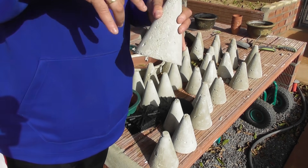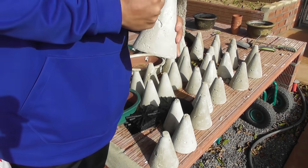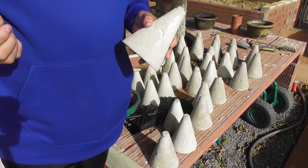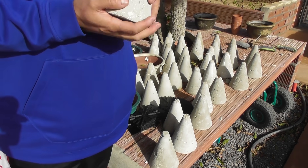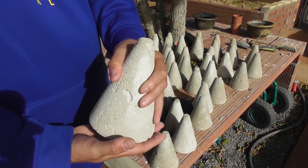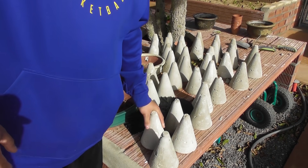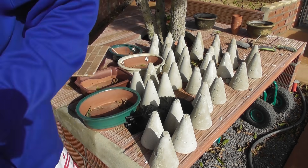Especially with ficus, the little roots get into every crack and crevice of the rock, so later you practically have to rip it out and break the rock. With these cones it's much simpler — once the tree has embraced it, you just extract it downward and you're left with the tree with all its roots exposed. This isn't something I came up with on my own because I'm so clever.